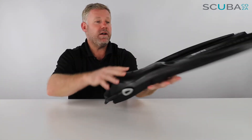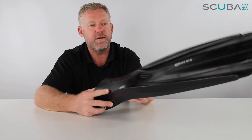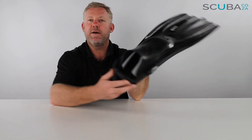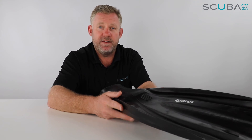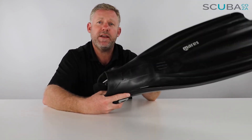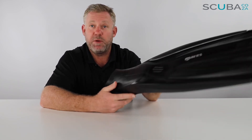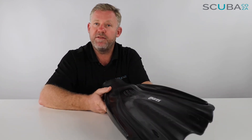This fin has long been a standard within the Mares range — it's one of the stalwarts of the Mares brand. The Super Channel blade fin technology has been refined over the years, and now with the addition of the bungee at the back, it's a great step forward. The fin comes in a range of colors available on the website. If you're looking for a fin that's going to last many many years and just keep going and going, this is it. It's also a really great value for money price-wise.